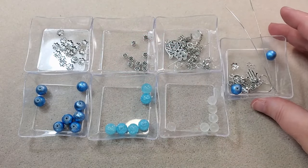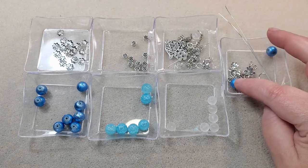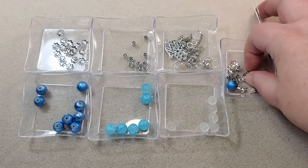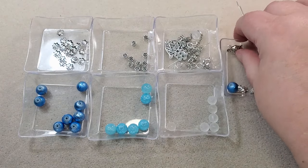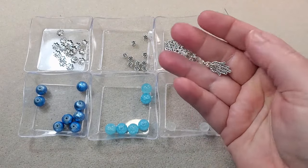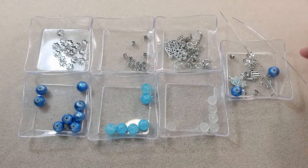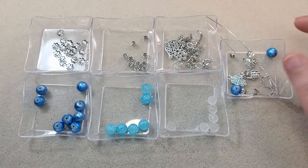For my earrings, I've got two of these drizzled deep turquoise beads, some of the spacer beads, some bead caps, and I'm going to be using these smaller Hamsa hands that came in the treasure chest box. I've got a couple of 4mm jump rings, a couple of ear wires, and a couple of pieces of 22 gauge German style silver wire.